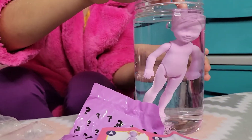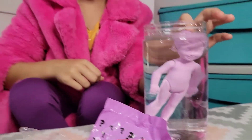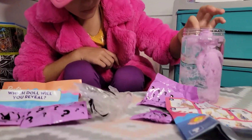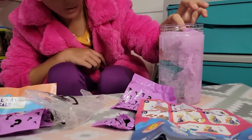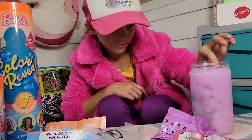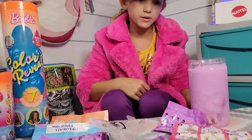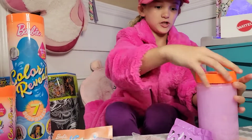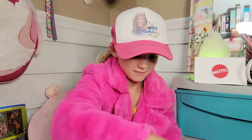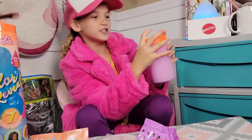Notice the water — you see it melting off? Oh nice. You might want to put the lid on and shake it up. It went from clear water to where you can't even see the doll anymore.